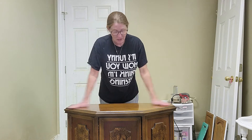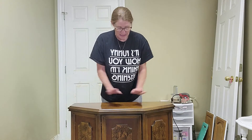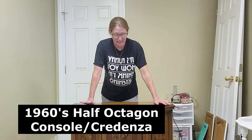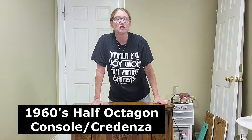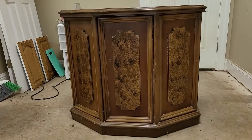Let me tell you about the first piece that we're going to do. This piece has been in my family since the 1960s. I remember this piece of furniture being in my house when I was growing up. We're going to start with this piece, and I cannot wait. I am so excited. Now, I am going to take the camera and show you a better view of the whole piece of furniture.